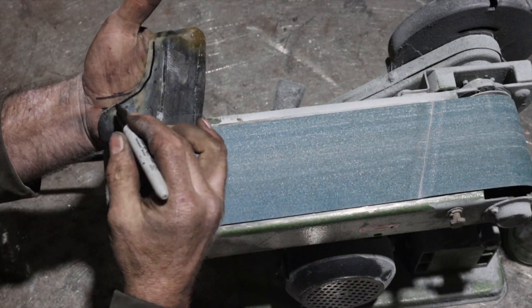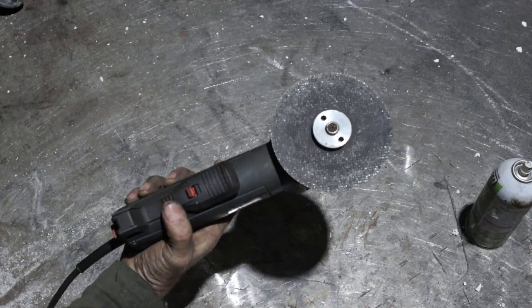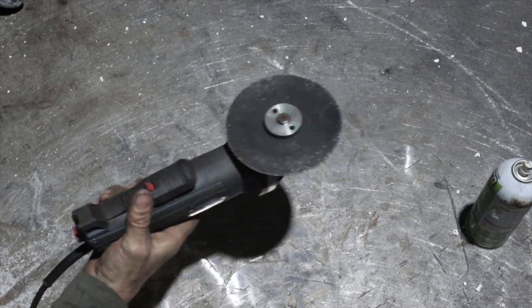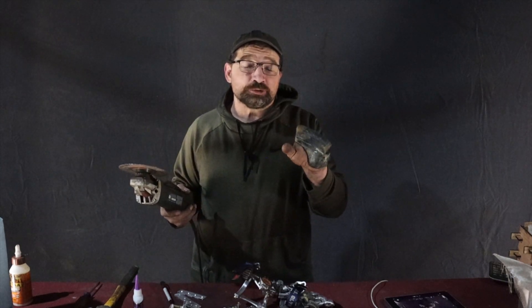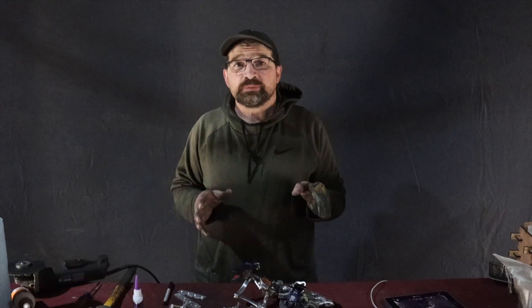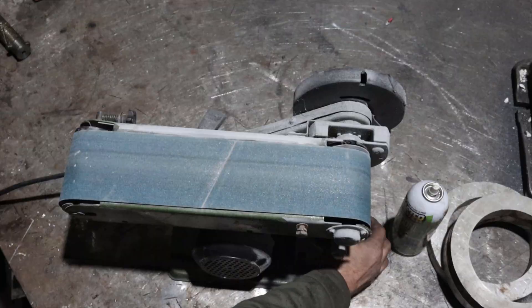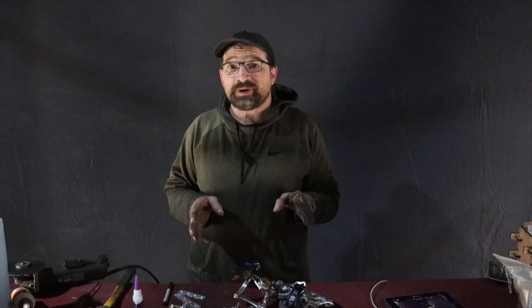Now that you've marked up the raw shell, it's time to make your initial cuts. For that, I use a 4.5-inch grinder with a 6-inch cutoff disc. At this time we're not doing any fine work — we're just removing enough material that you can get your residual limb into the new socket and start checking the fit. After I have the shell roughed, I move over to a 4-inch belt sander, staying about 1.5 inches proud of my layout lines.